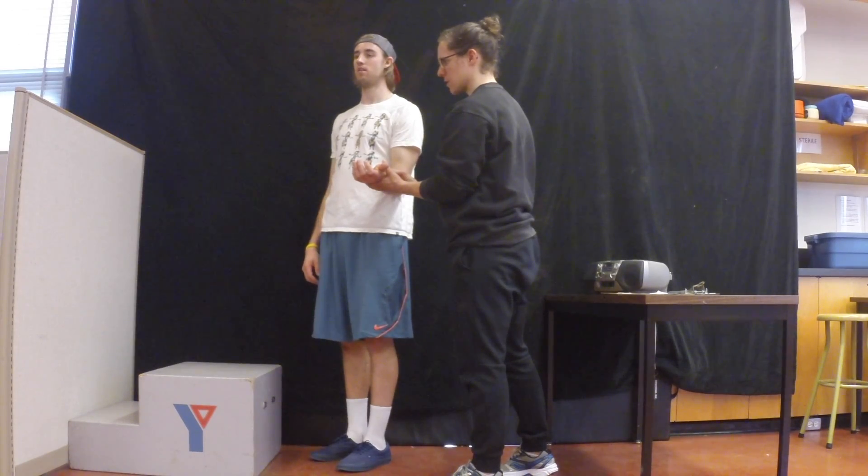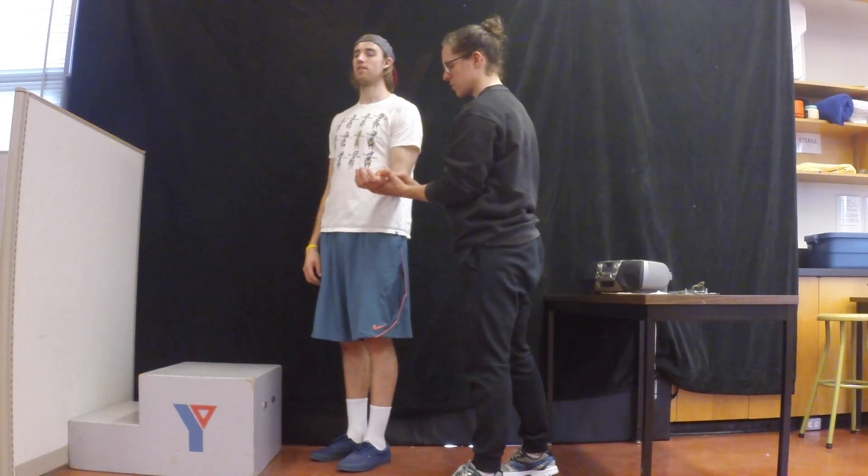In this case, our client reached his max heart rate cutoff at the end of stage 7, therefore the test is now complete.